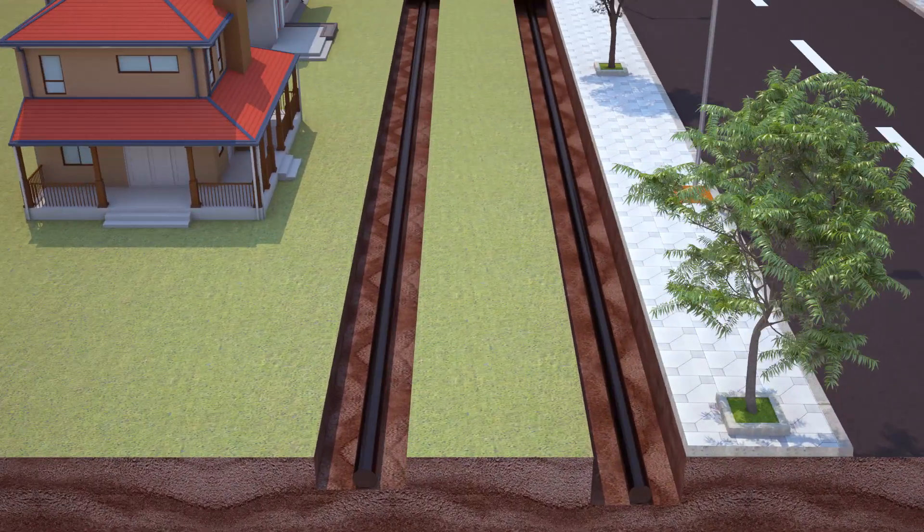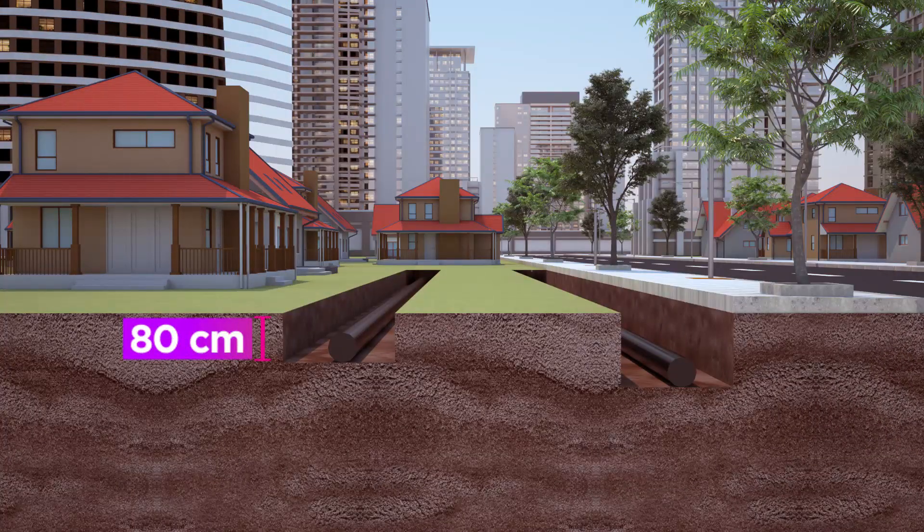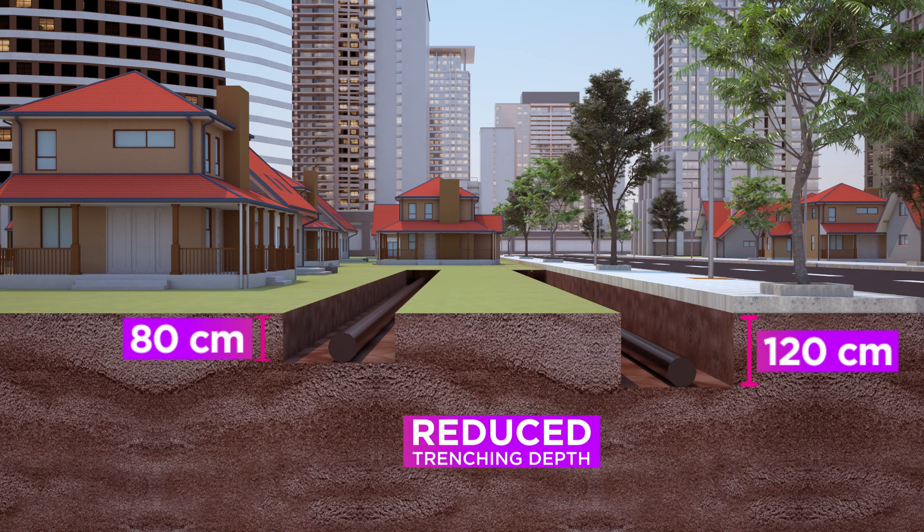The Indicium cable can be employed in ducts laid at a depth of 80 cm, as compared to the earlier depth of 120 cm, hence reducing the trenching depth by 33% and enabling faster network rollout.